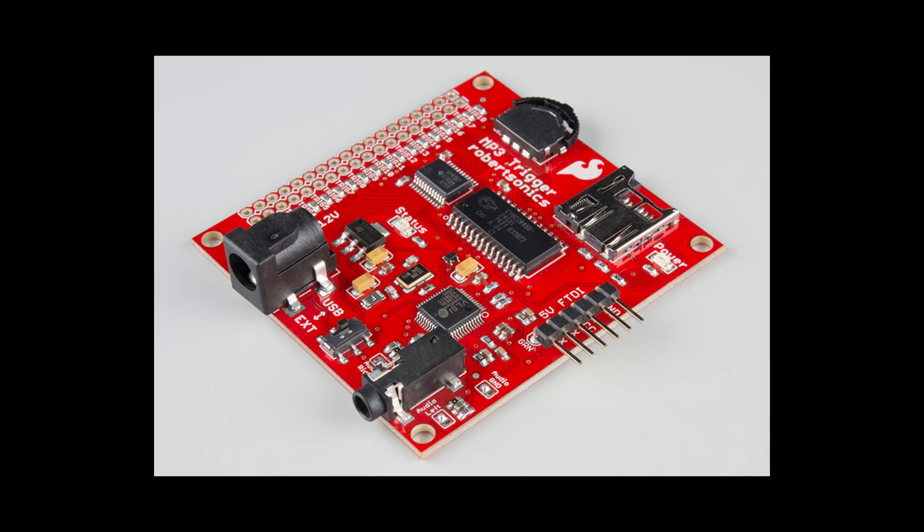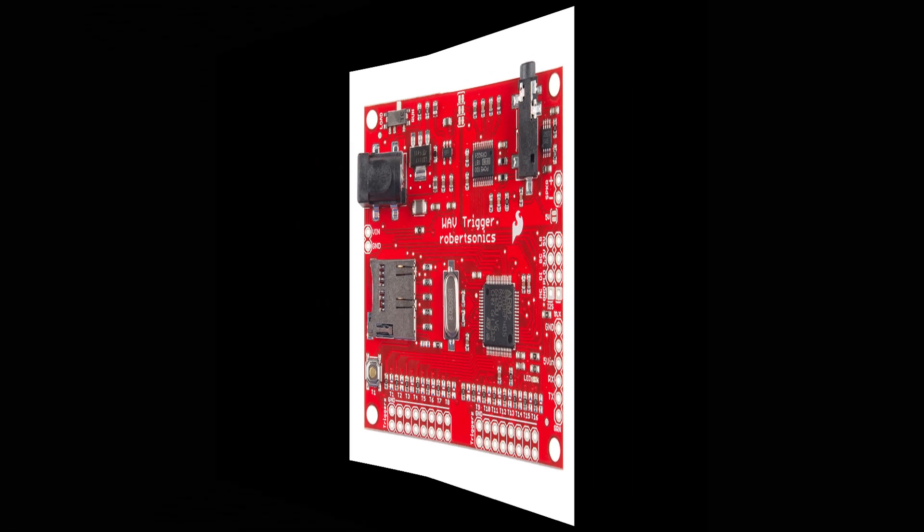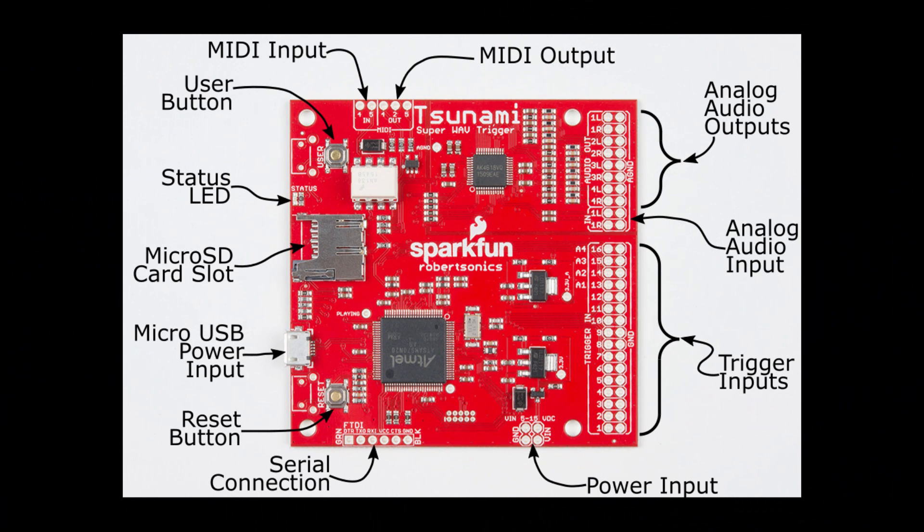Should you buy the original MP3 trigger board? I would personally recommend that you buy the WAV Trigger instead. It was developed as an improvement on the MP3 trigger, as you can read on the SparkFun website. It offers polyphony and MIDI support via serial, and there's almost no price difference between the two. But if you have money and want to do a more involved project, buy the Tsunami Super WAV Trigger.